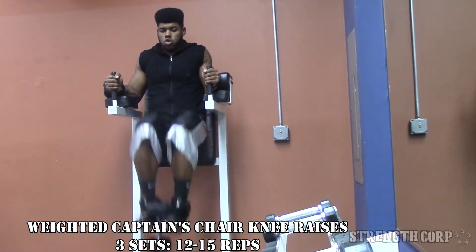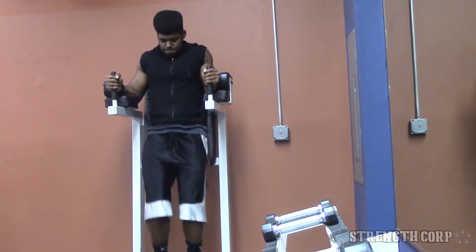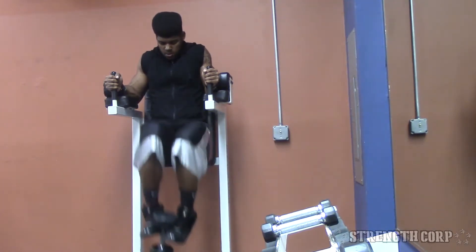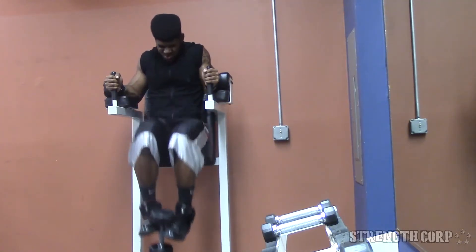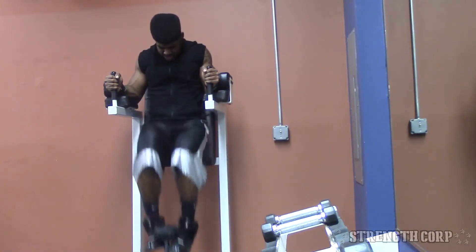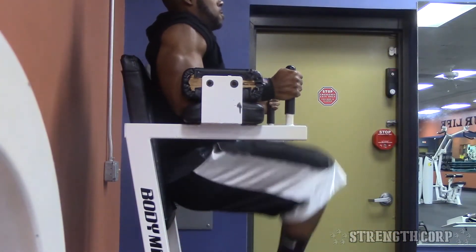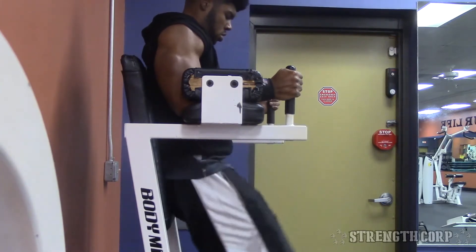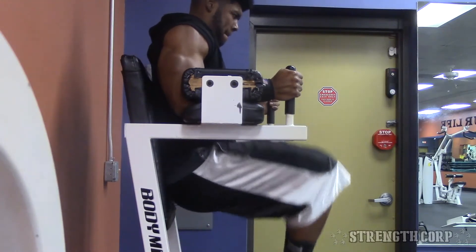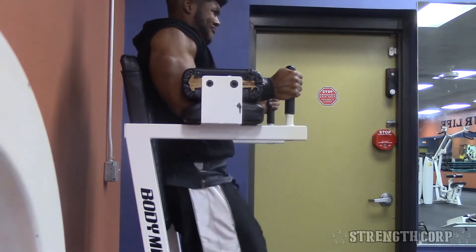Next I did weighted captain's chair leg raises — or knee raises. This is really good for the lower abs. I'm using a dumbbell to make it more challenging. I like to go weighted twice a week and unweighted once a week, because I'm really trying to develop my abs — honestly one of my weaker points right now. Make sure you take it slow, squeeze at the top, pause for a second, then let the weight back down. Start with just bodyweight and work your way up to using weights — lower abs are hard to develop, so make sure you feel each and every contraction.